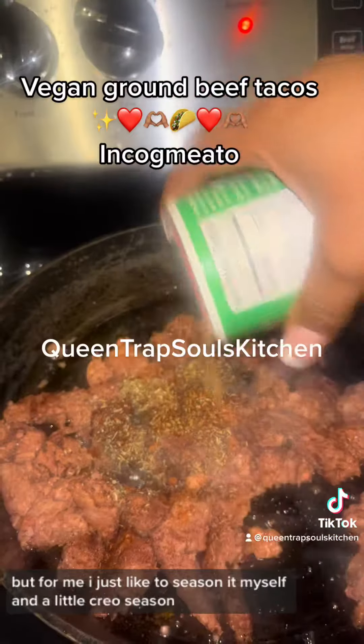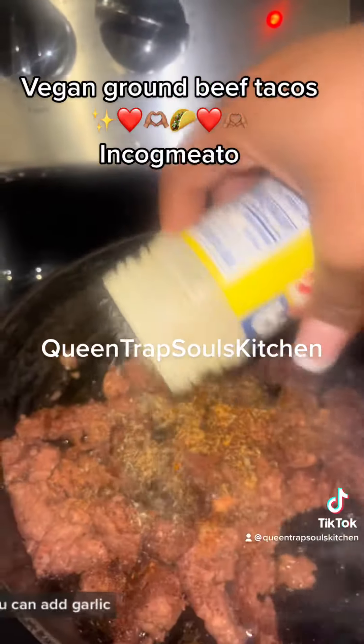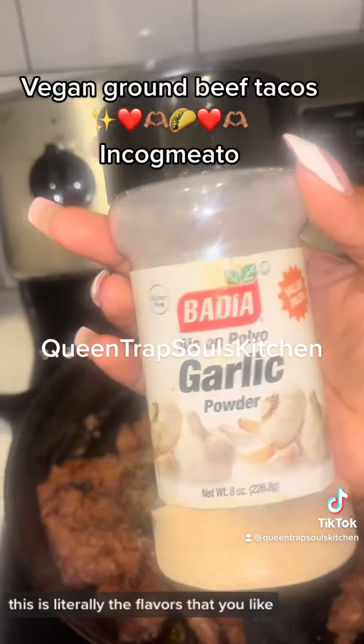But for me I just like to season it myself with a little Creole seasoning. We're going to continue to chop that up. At this stage you can add garlic, you can add onion, you can add whatever you like. This is literally the flavors that you like.